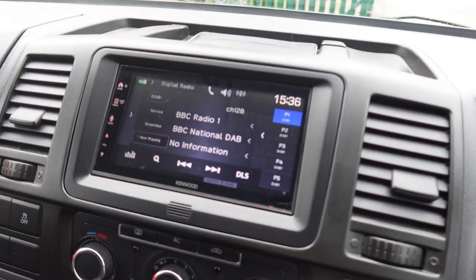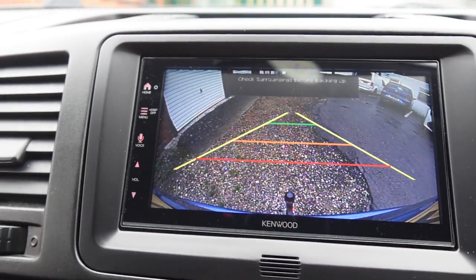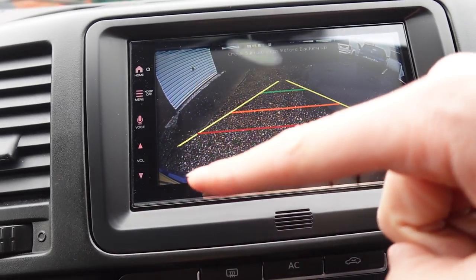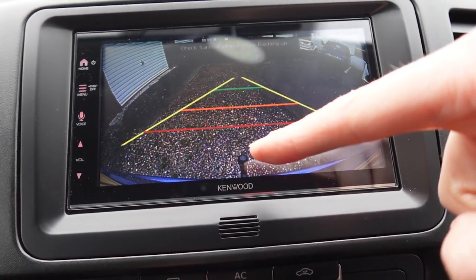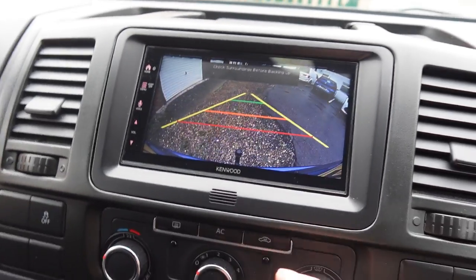Pushing it into reverse, the screen automatically comes up with a good image. This is actually a flush-fit camera, but as you can see, you can make out the tailgate, bumper, and even the tow bar — which will help the client hitch up when needed. You don't normally get that view on a flush-fit camera; you normally need one of those pedestal cameras with screws on the side to adjust the angle up and down. This flush-fit one gives you that great view.